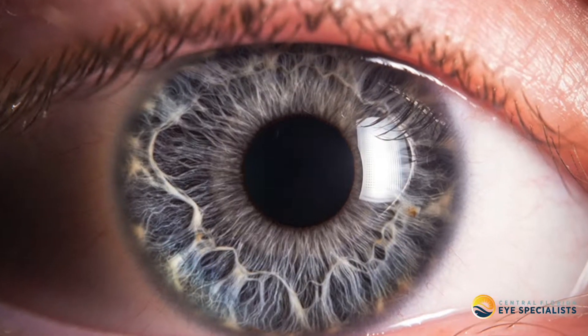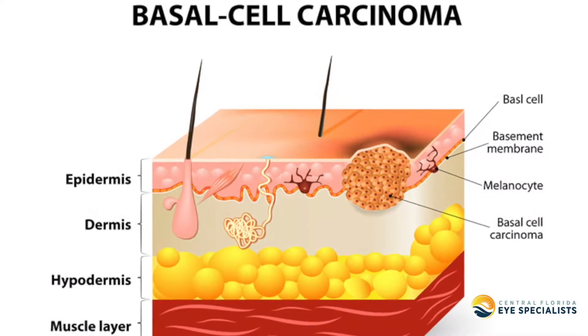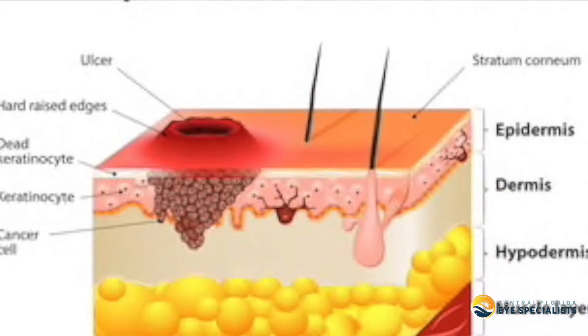Hi, my name is Dr. Scruggs and in this video we're going to cover eyelid cancers. Eyelid cancers are a common problem that we frequently see. Your most common types of cancer are basal cell and squamous cell, and less commonly melanoma.